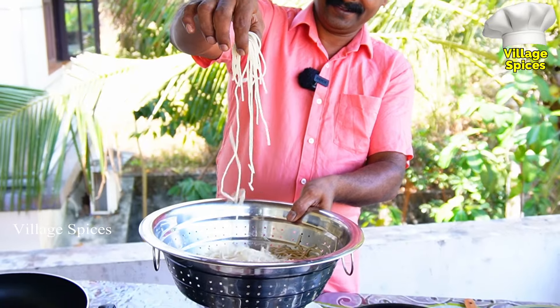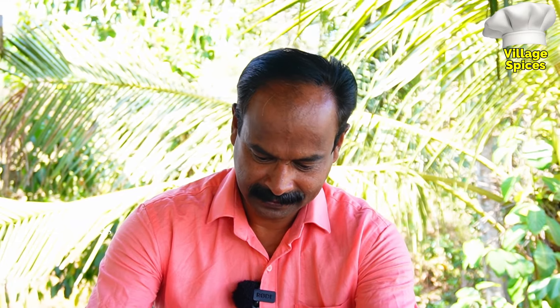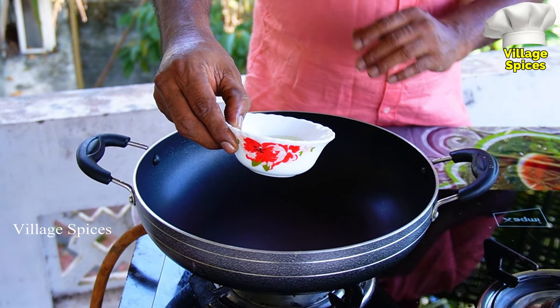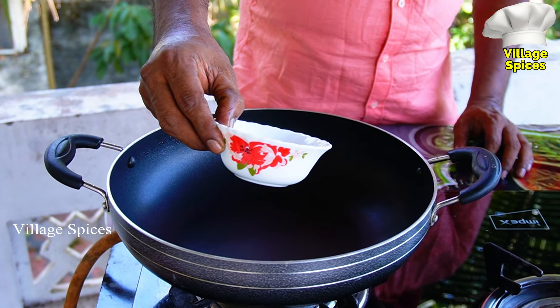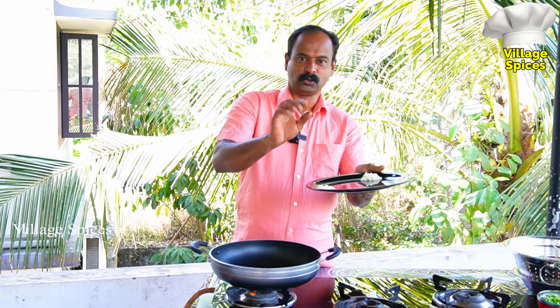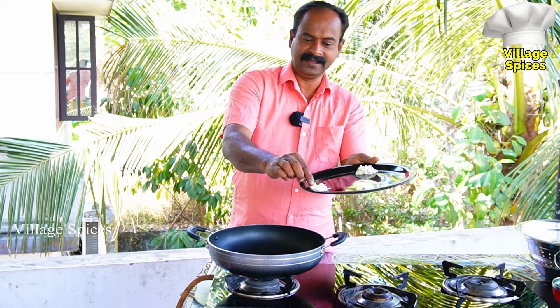We are ready for the noodles. Now we are ready. Put the noodles in there, a tablespoon of vegetables. Then the rice flour is ready. The noodles are ready.